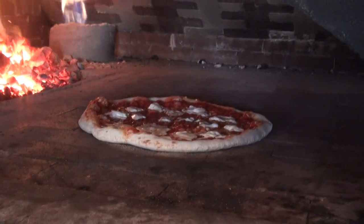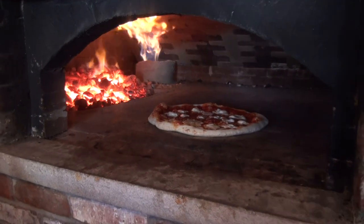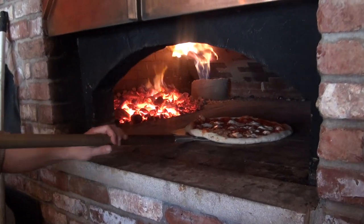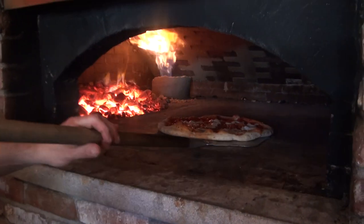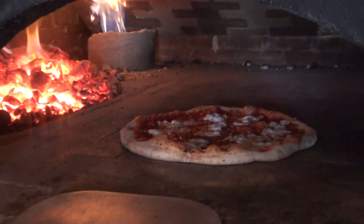This is what Joe wants — this is a beautiful pizza, this is his pie now. That's how you use the oven: nice and easy. See the bottom? Cooked perfect. Now you can go a little further in — you have a little more heat. Good. Gentle.